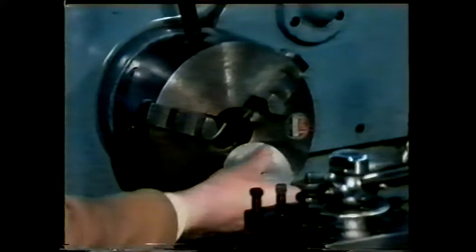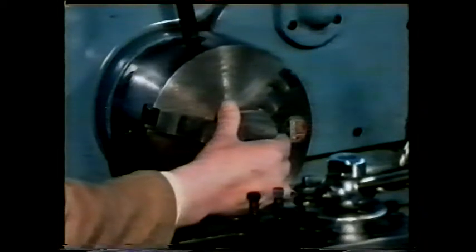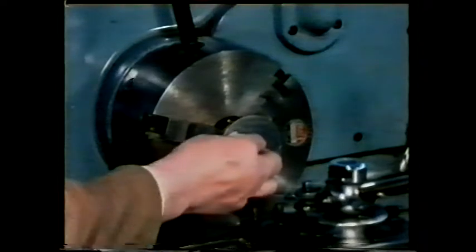For the next operation, the work must be taken out of the chuck and remounted the other way round. This is necessary in order to rough turn the rest of the work down to the same diameter and also to rough face the work to a suitable overall length.